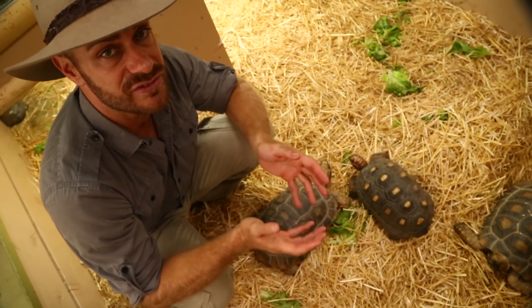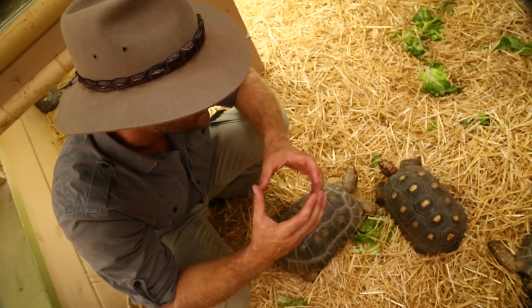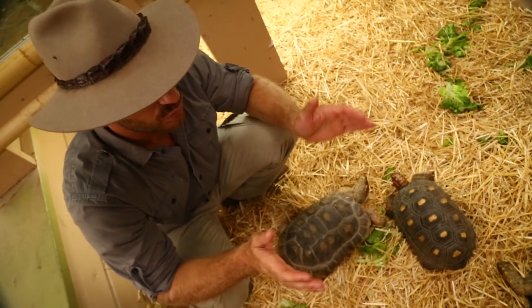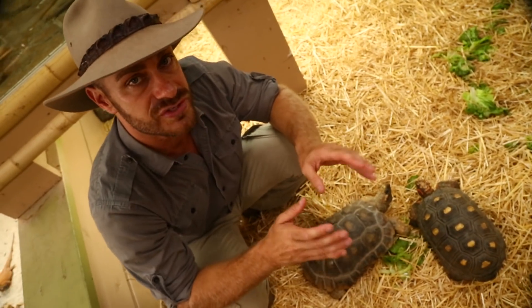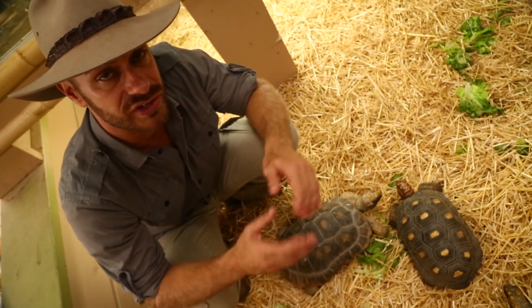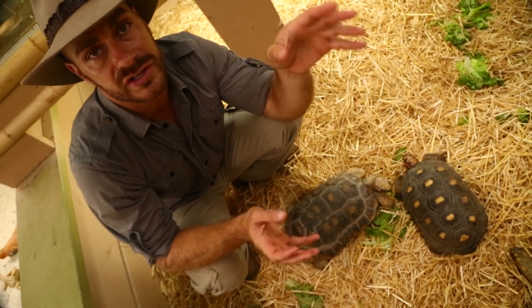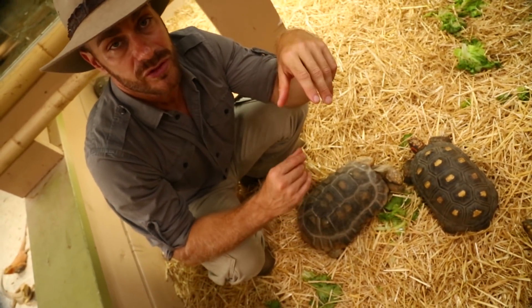What you want to do with your hatchlings is keep them in a smaller enclosure because you want to be able to regulate the temperatures. Think of it as a nursery. Something that's about two feet by a foot and a half is usually a good starting environment for them.